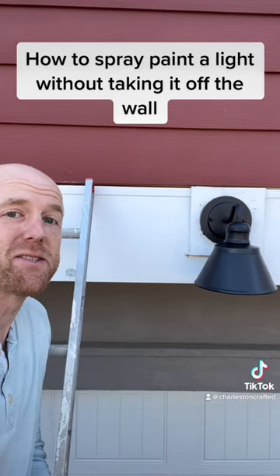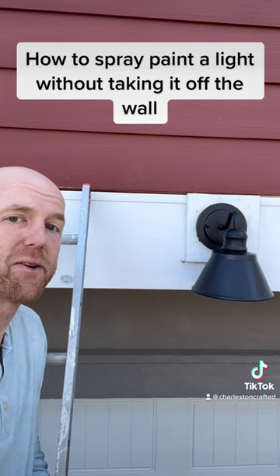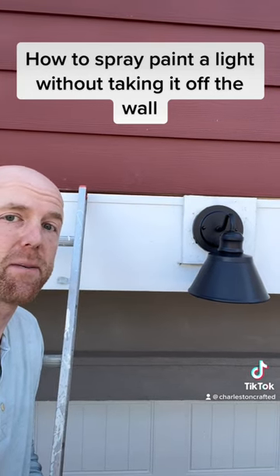And that's really as simple as it is. Just block off your house with a little cardboard and tape and you can spray paint any light fixture in your house. Make sure you use an outdoor-safe paint.